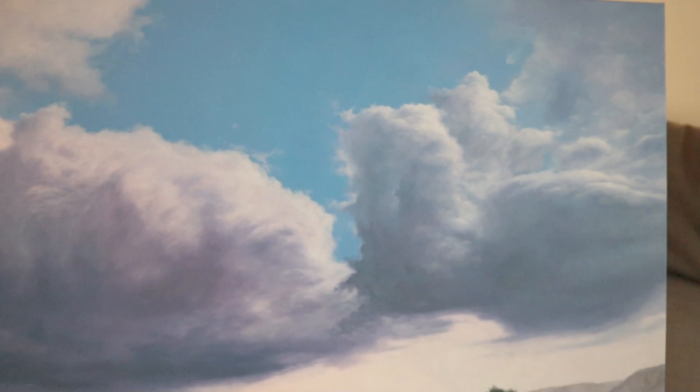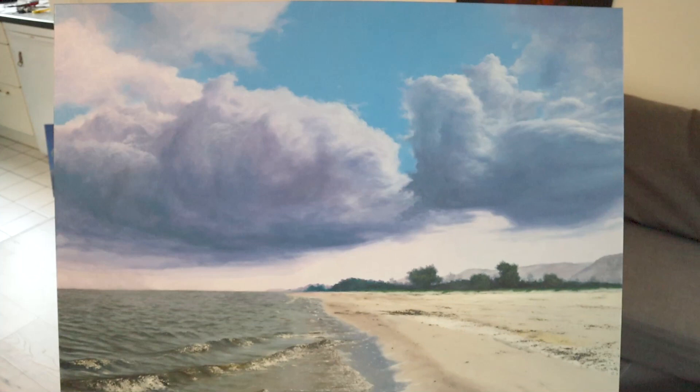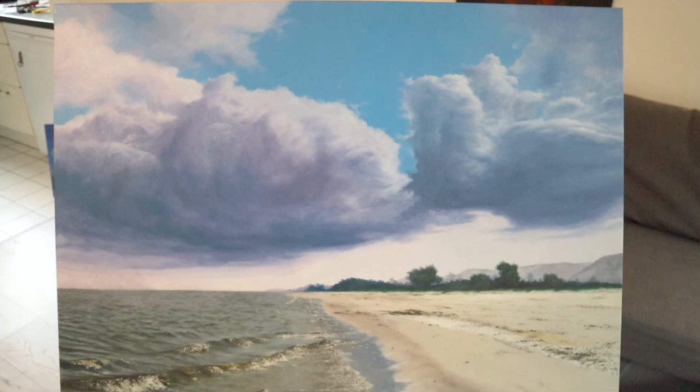Now we are done, more or less. That's about it for the first part of the video. Next week we're going to do the lower end of this painting — the beach and the sea. Thanks for watching. See you next week. Bye.